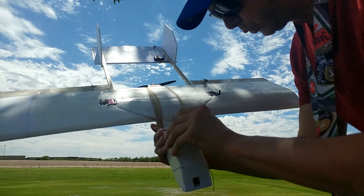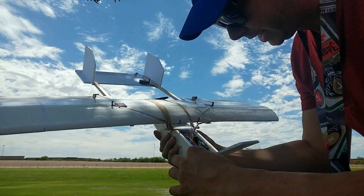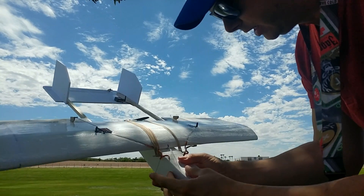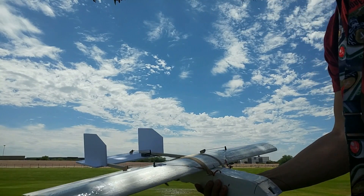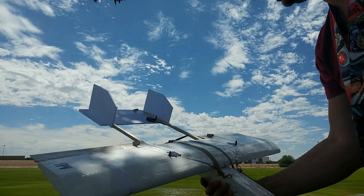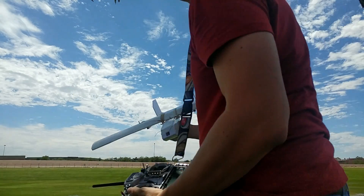I have to put a huge 2200mAh 3-cell in here because I need all the nose weight I can get — it's a little tail heavy. Let's see how this one does. It's still spinning a little bit. I think the motor might be bad; I thought it was the ESC. Let's find out.